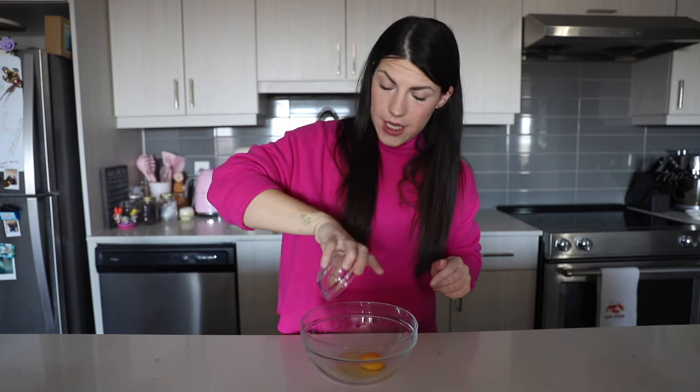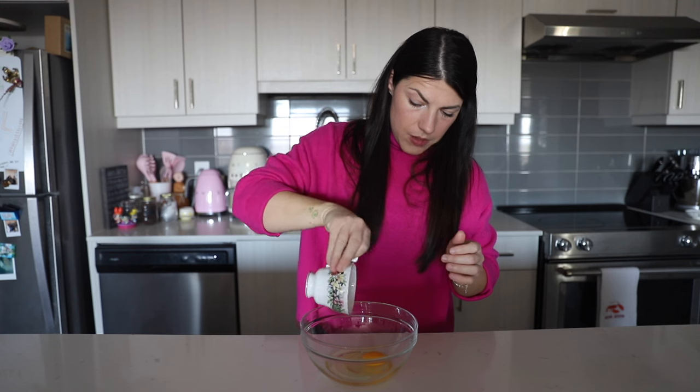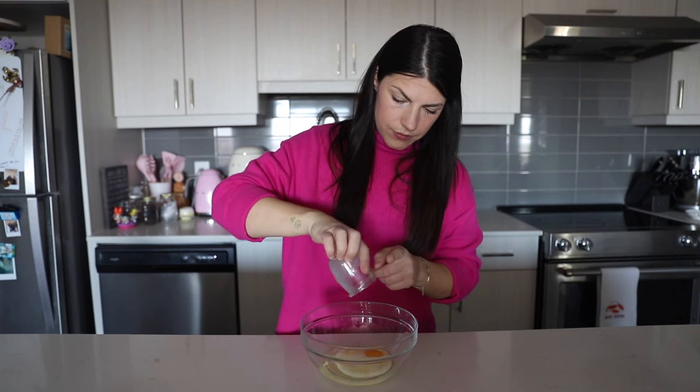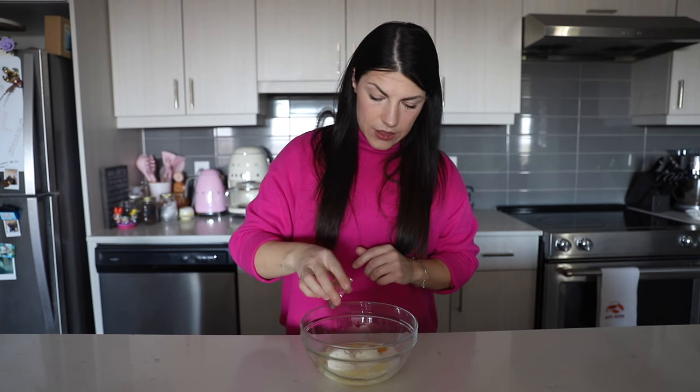Set the dry ingredients aside. Then take a medium bowl and whisk together until combined: one large egg, two tablespoons of vegetable oil — or you can use melted butter for this recipe, but I'm using vegetable oil — four and a half tablespoons of milk (I'm using two percent milk), half a cup of ricotta cheese, and half a teaspoon of vanilla extract. Whisk this until combined.